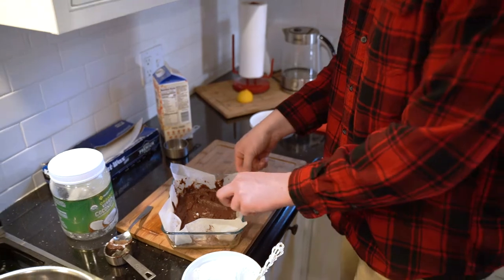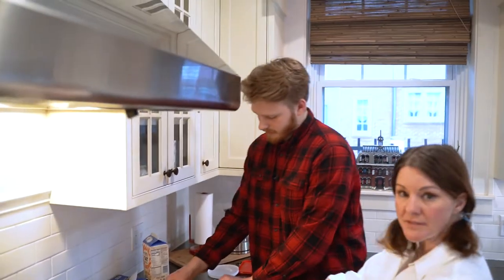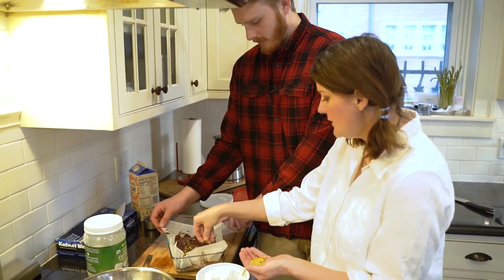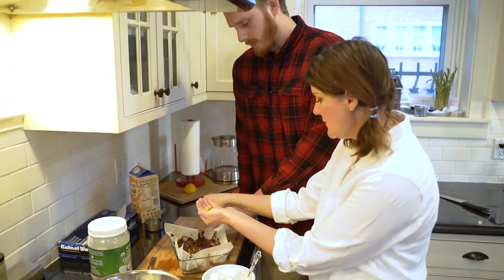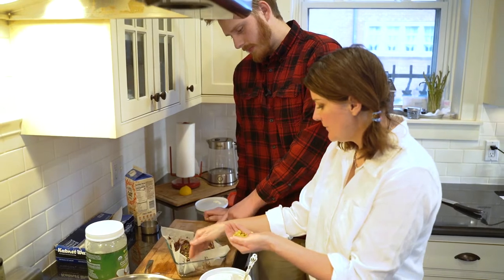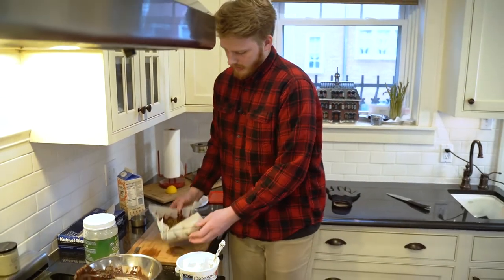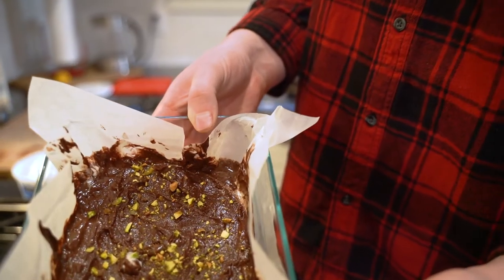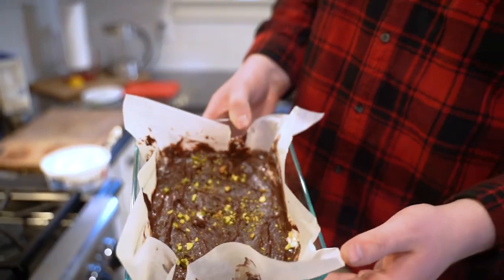Alright, looks good for now. We're going to put a little bit of pistachios on top for added beauty and texture so you know there are pistachios in there. Here's what it looks like before we put it in the freezer - we'll throw it in for about 45 minutes to an hour.